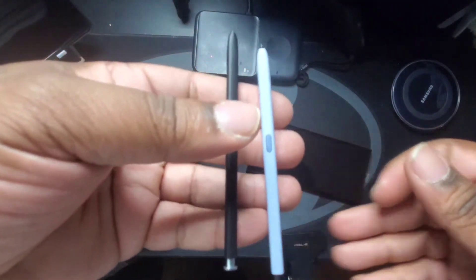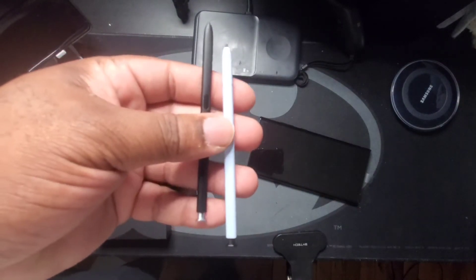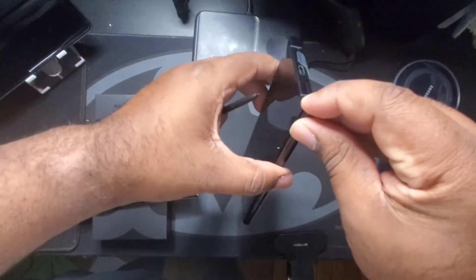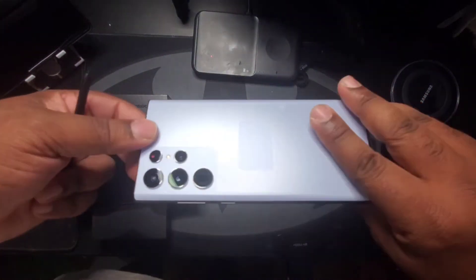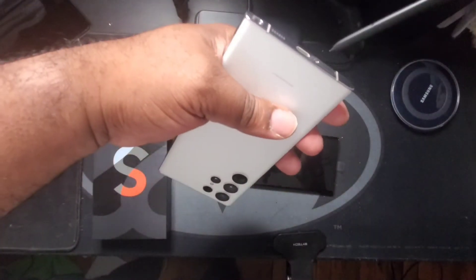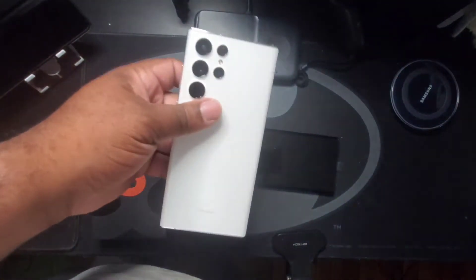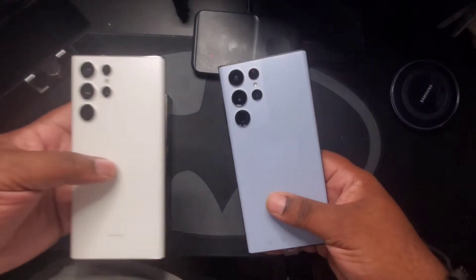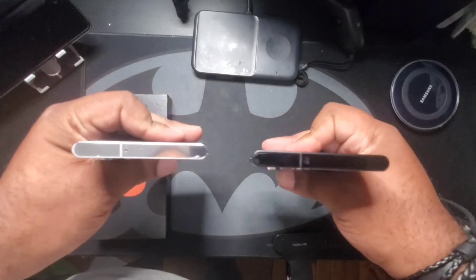In all honesty, I had my doubts about this particular phone simply because it was just a different color. Did I really need to go for the unique color, wait this long to get the device, when I had a perfectly good, perfectly working one right here? Did I need to go through all the hassle to buy this, use it, just to return it when the blue one came?